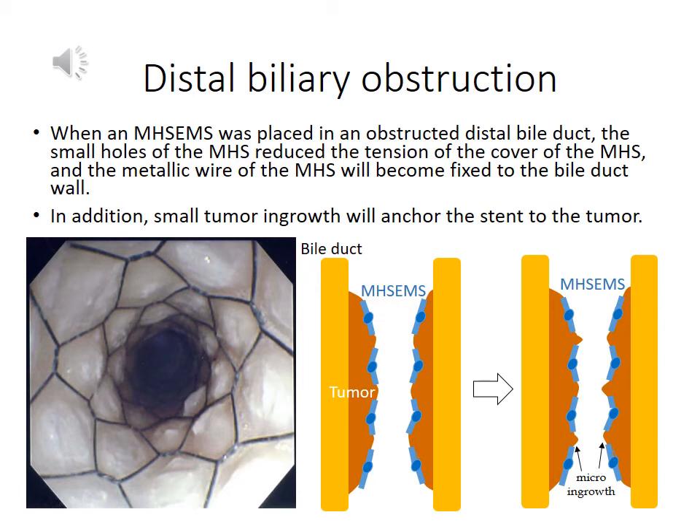When a multi-hole stand was placed in an obstructed distal bile duct, the small holes of the multi-hole stand reduced the tension of the cover, and the metallic wire was affixed to the wall of the bile duct. In addition, micro-ingrowth into the small holes of the multi-hole stand would prevent migration of the stand. Also, the small holes of the multi-hole stand may allow pancreatic fluid to flow into the stand, thereby preventing pancreatitis.